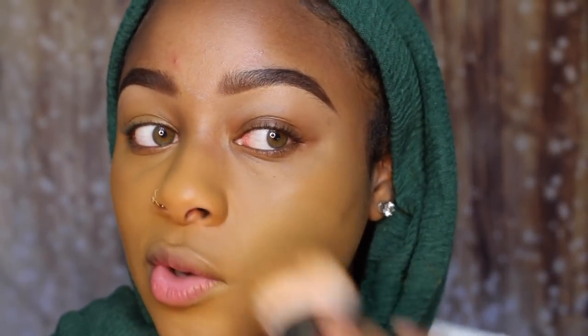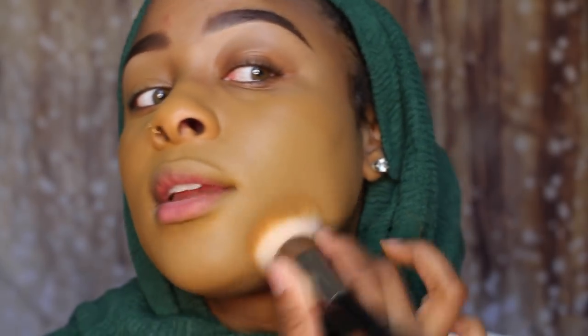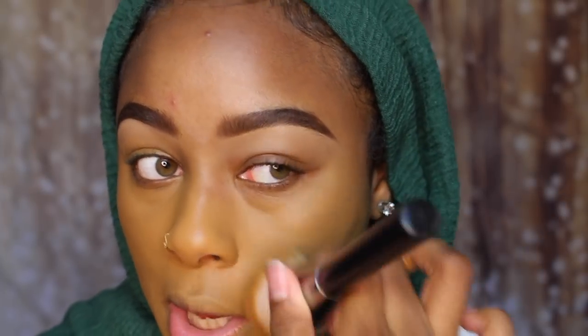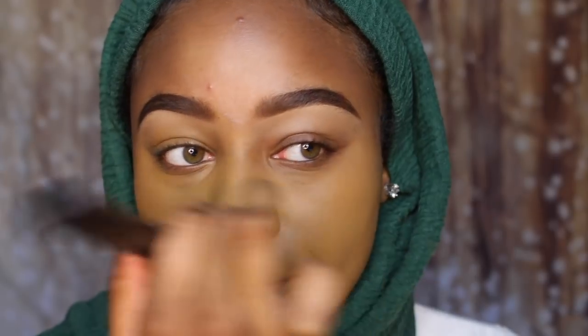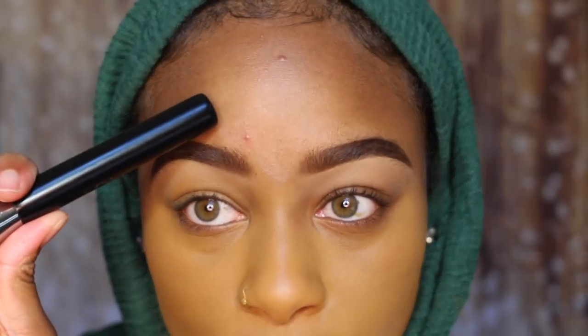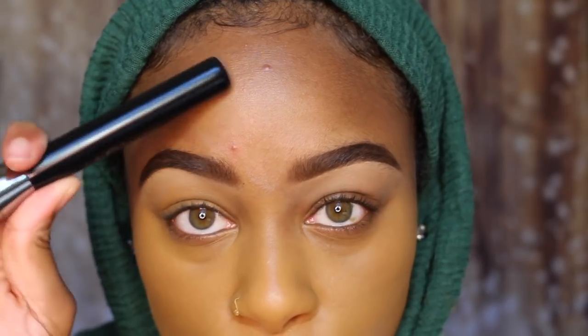This is so full coverage, it's insane. It reminded me of the Huda Beauty foundation because of the brush they sold it with. I think companies sell it with the tool it works best with, so I had a feeling this was gonna be full coverage. I've been watching people use it and it looks really full coverage. We also have two visitors here.